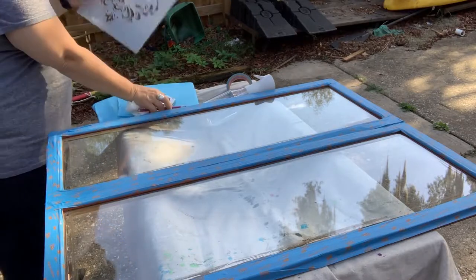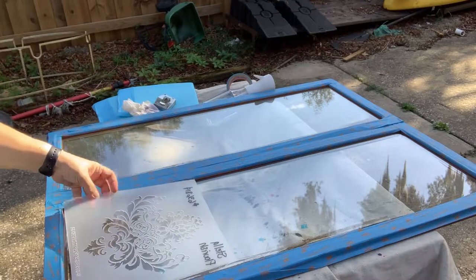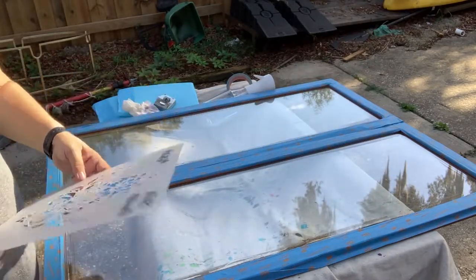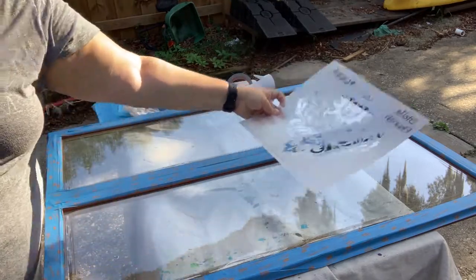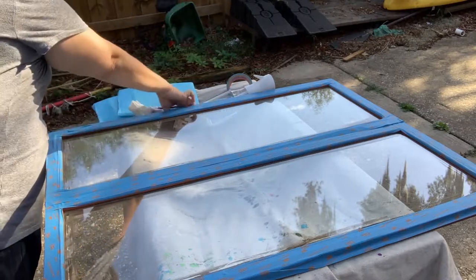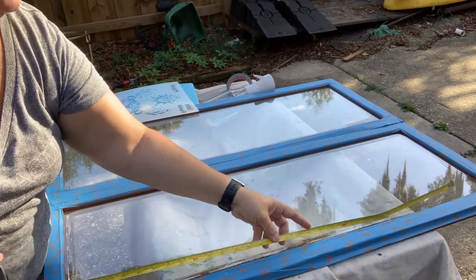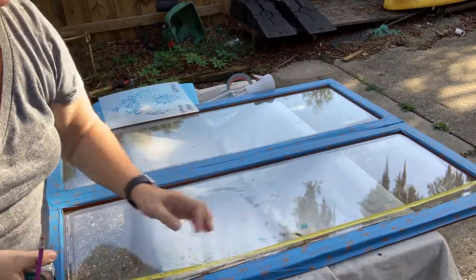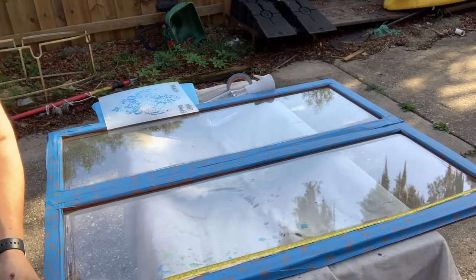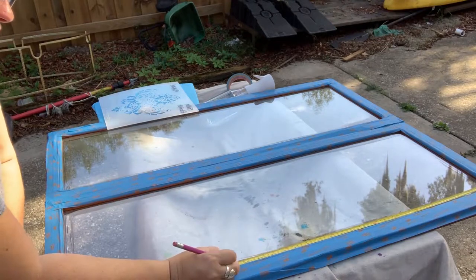I'm going to measure because I'm going to use this stencil three times in a repeating pattern on each door. I need to make sure how it lays out appropriately on the cabinet. You could do this with any stencil, but this is the one I'm choosing. I'm measuring the glass — not the whole door. My glass is 90 centimeters, so I'm dividing it into thirds and putting a mark at 60 centimeters on the tape.